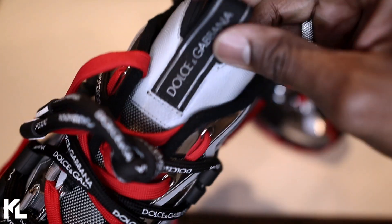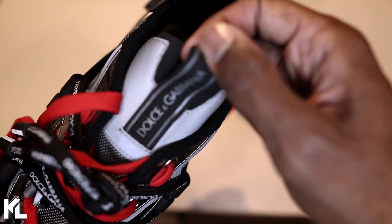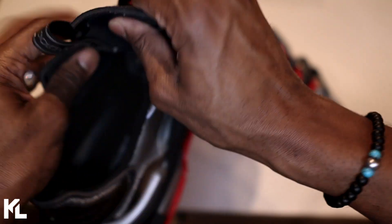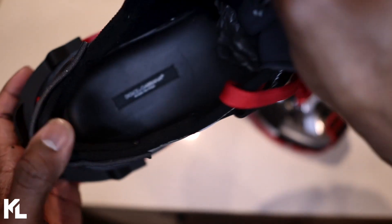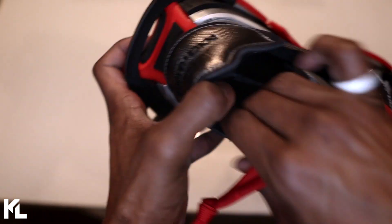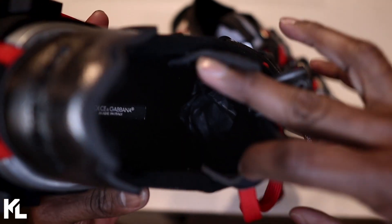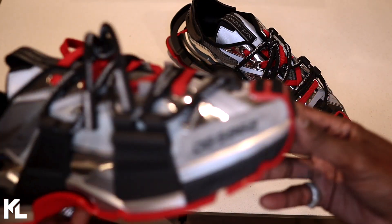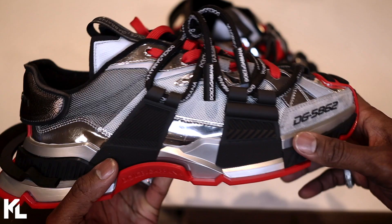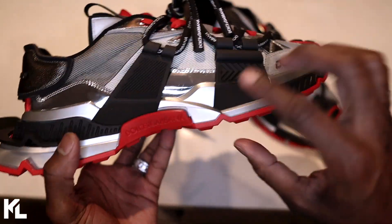On the tongue of the shoe it's going to have that 3M reflector, and then you're going to have the tag that says Dolce & Gabbana in a canvas material, and the Dolce & Gabbana branding in that rubber material as well. Inside the shoe you're going to see the Dolce & Gabbana — I'm not sure what this fabric is inside but it's very soft and all black. Looking at this shoe, it looks very futuristic.